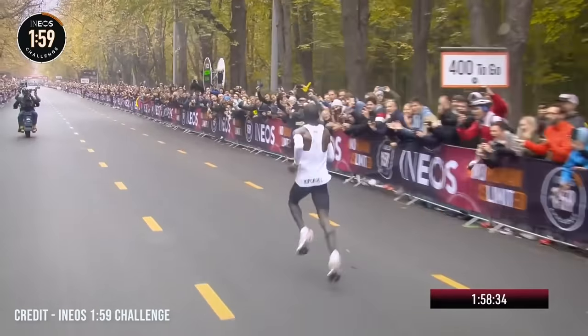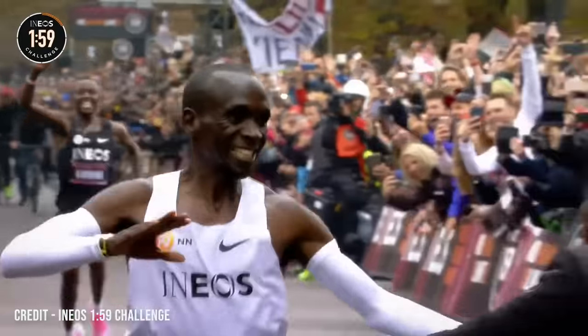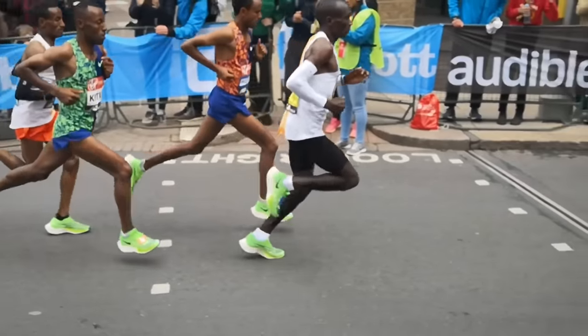Earlier this month, Eliud Kipchoge became the first person to run a marathon in under two hours — absolutely incredible. I can't even imagine running a mile at the pace that he runs a full marathon. In this video, I want to look at five things that we can all learn from his running form to help us all become better runners.